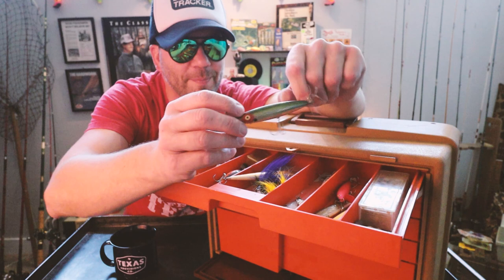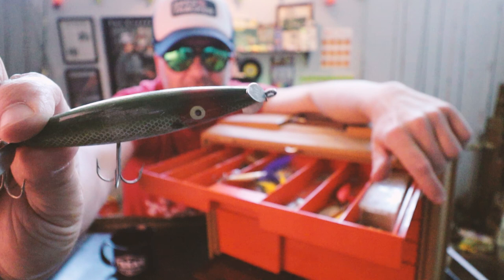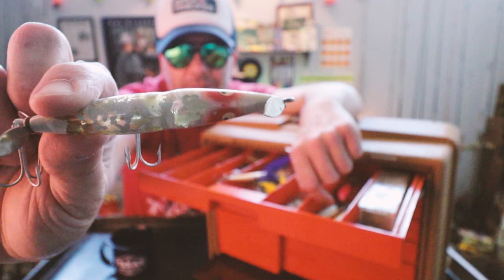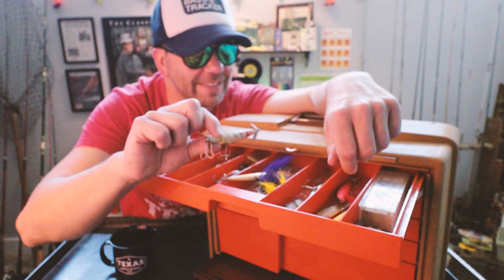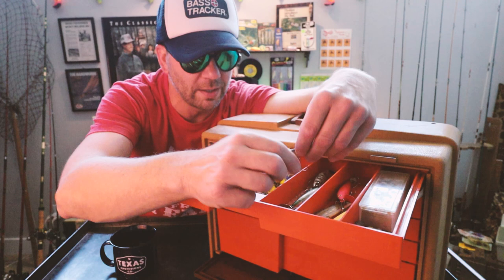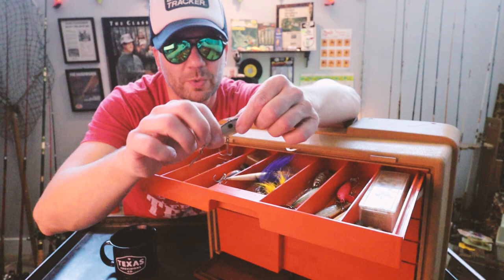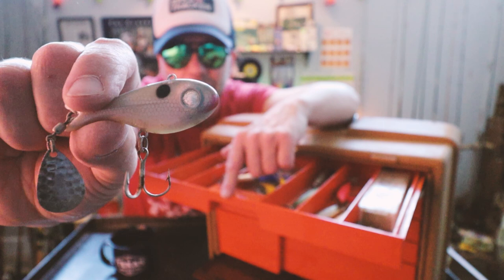We've got a couple more Heddon Dying Flutters. There's a nice one in a green scale pattern — these are in great shape. And another Dying Flutter, though that one looks like it's been warped with time a little bit. And there's another Cotton Cordell lure — a Cotton Cordell version of a Tom Mann's Little George, or possibly the Super Shad. It's a heavy little schooling bass bait with a pretty sweet tail spinner on it.